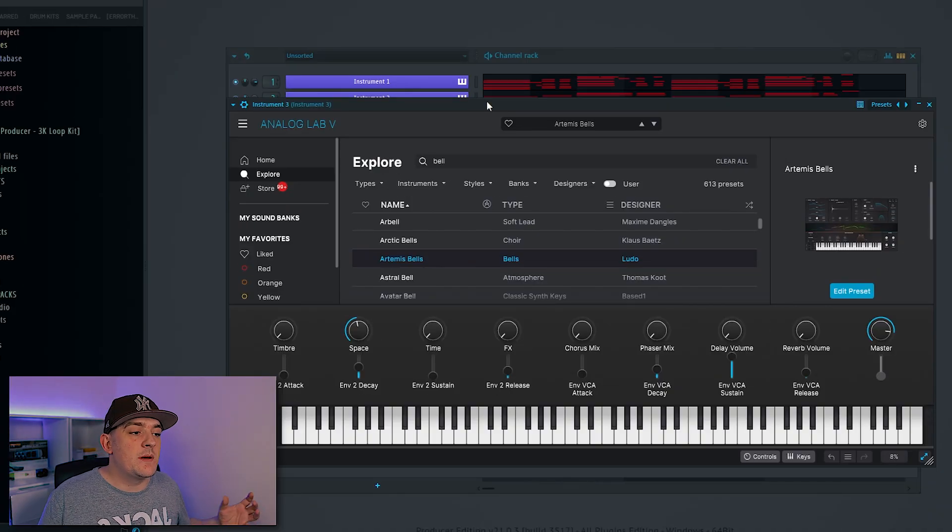Next I've gone to Analog Lab and chosen a bell sound — I've gone with the Artemis Bell. I'm going to be using this to break the chords up and play an arpeggiated version of them.